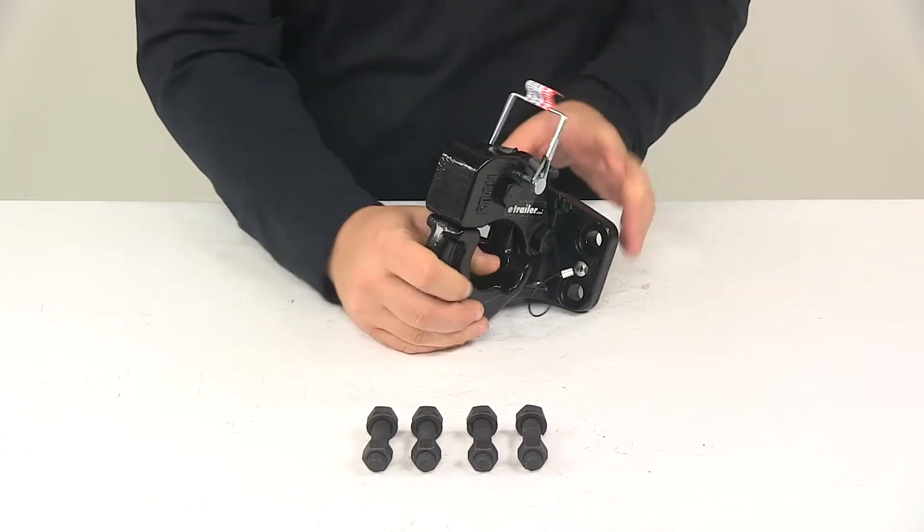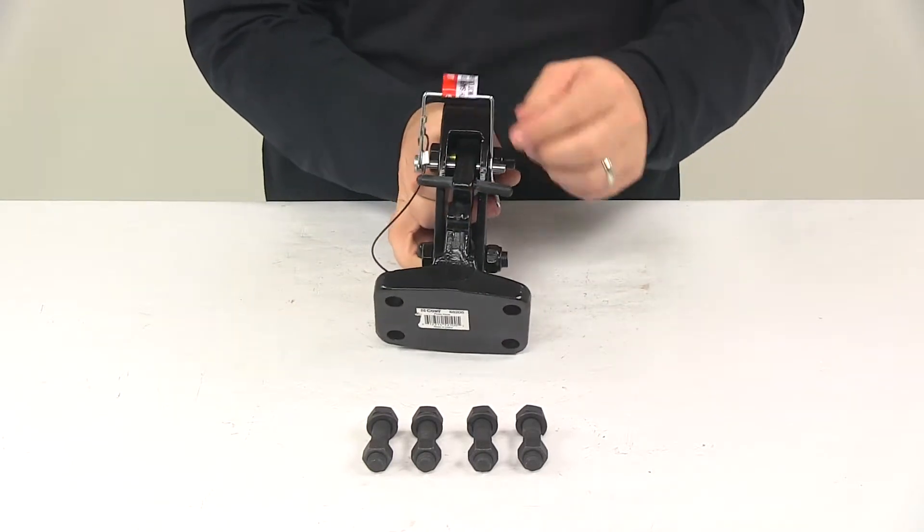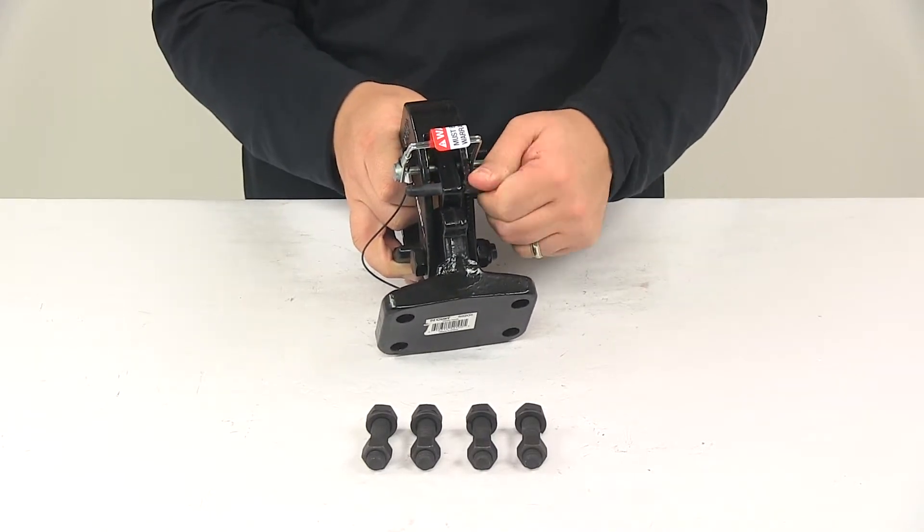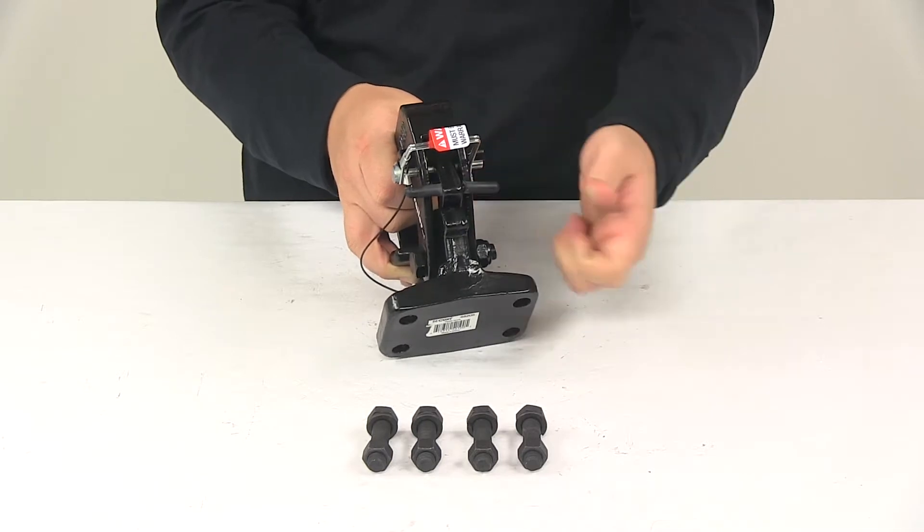One feature worth pointing out: the T-handle has a rubber coated grip, which gives it a nice, easy-to-use, easy-grip design.